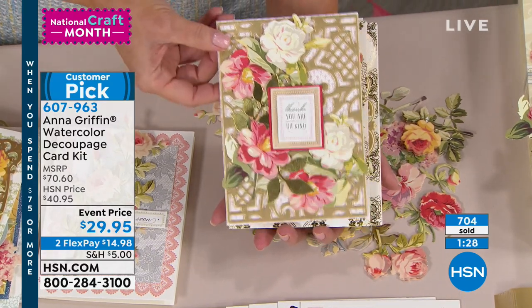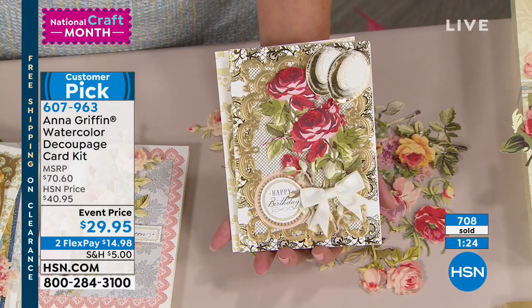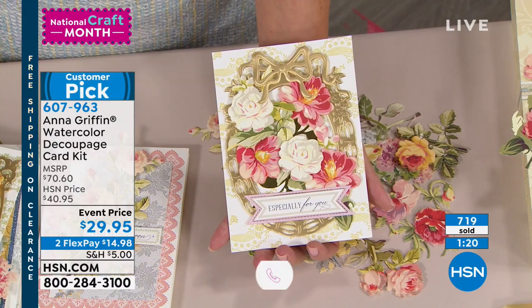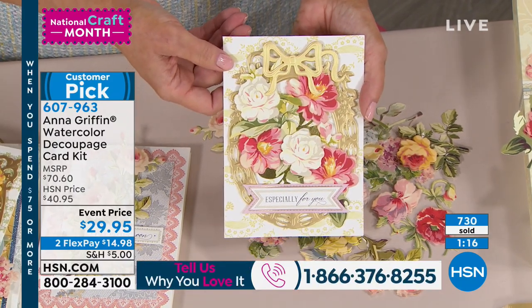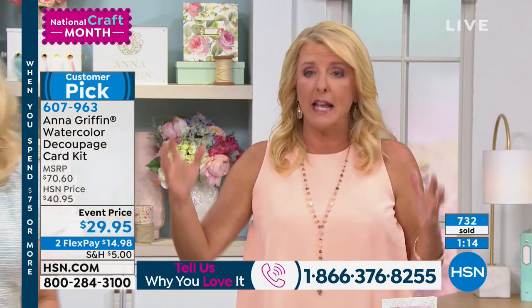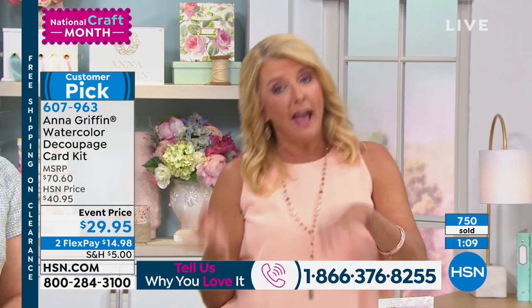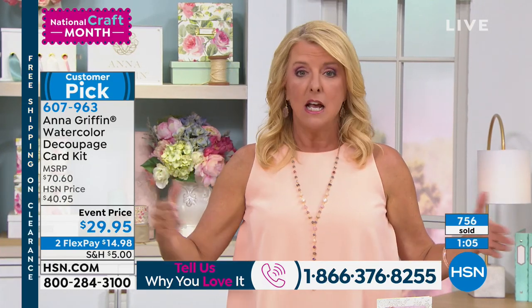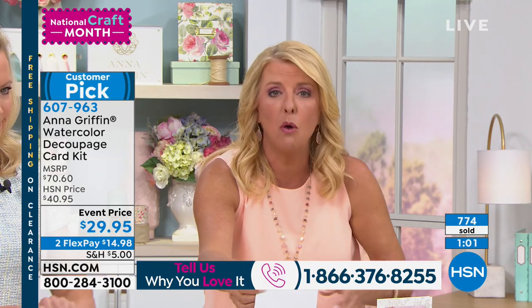So $29.95 — it's a special event price, the lowest price we've ever offered this for. We've never done a better value than this. We've done a lot of big card kits and they're always something everyone waits for — we've never done them at $29.95 for a really massive kit. There'll be baby card kits or accessories, but not A to Z, clear down to the envelopes. She even gives you the dimensional stickies to go with it.